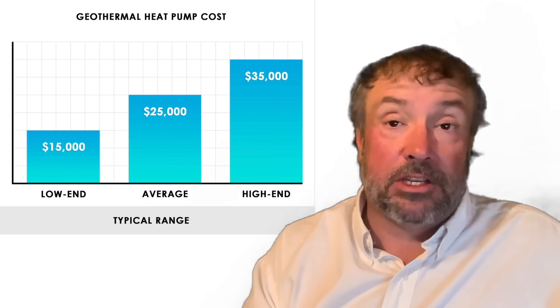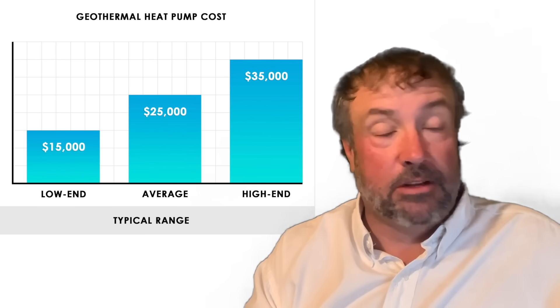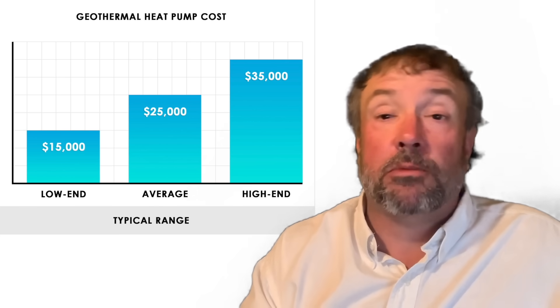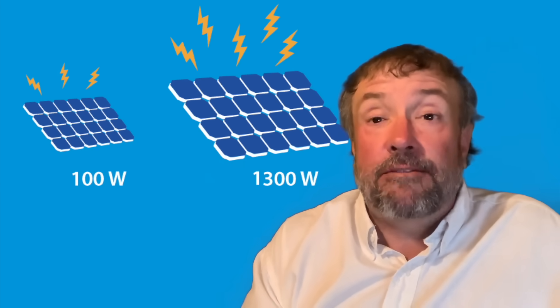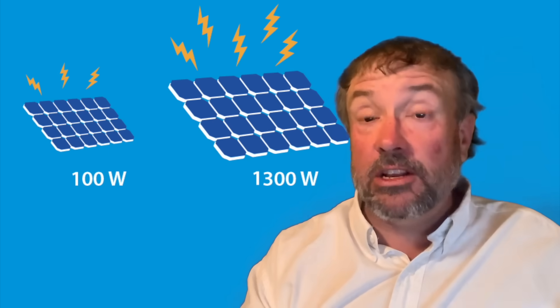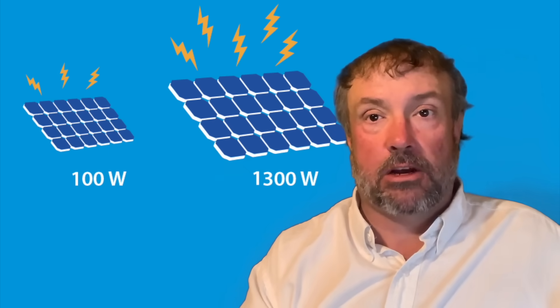It's a really simple system and it works incredibly well. I'm surprised more people haven't been using this. People buy the big geothermal systems and spend $35,000, and it works great, but they're using a heat pump that adds an enormous amount of extra electricity. If you want to use almost no electricity and have great air conditioning, this is the way to go.